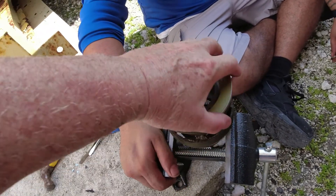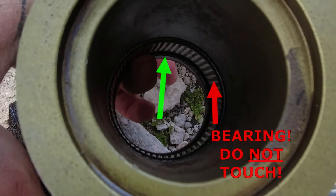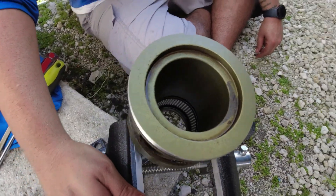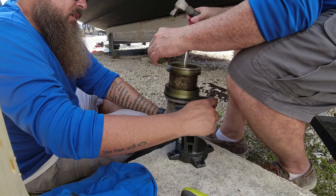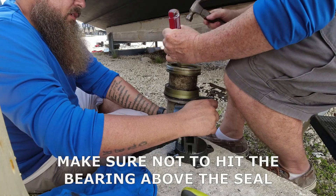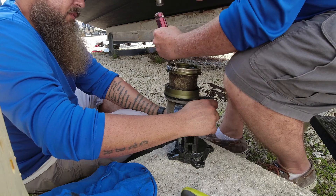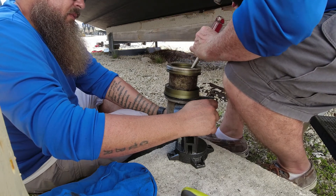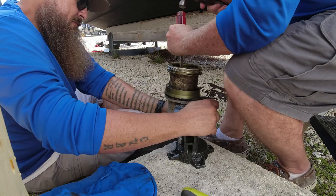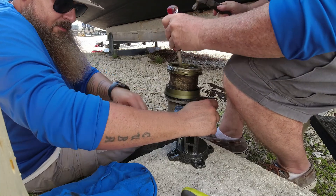After we clean the carrier, we're getting ready to put it on the vise. We're going to hit it on this little edge here and push out the seal — that's the next thing we're going to do. We hit it on one side and then the other so that it comes out evenly. It's pretty stuck in there.